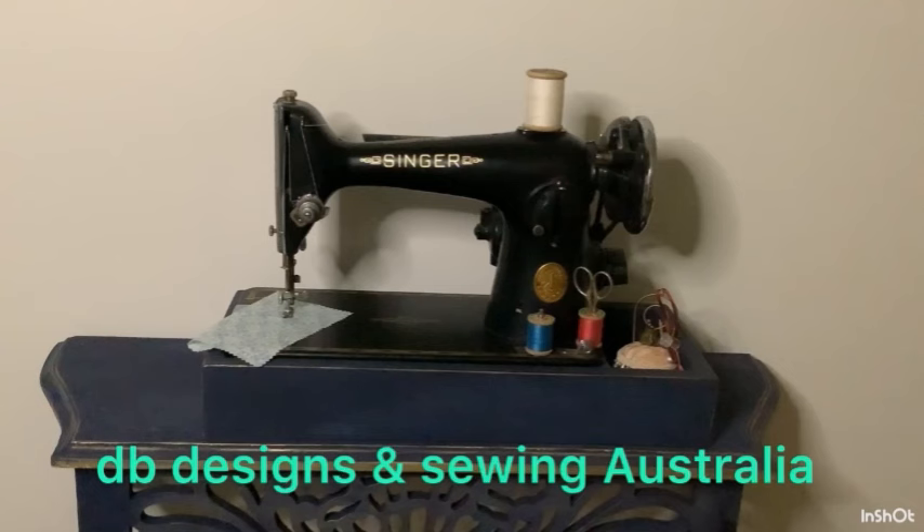Hello everyone and welcome to DB Designs and Sewing Australia. I'm Deb, and by popular demand I'm going to show you my mother's button box and this creepy clown tin full of haberdashery. Today I'm going to go through my mother's button and haberdashery stash and a suitcase full of fabric.